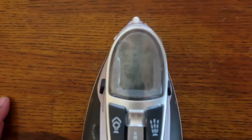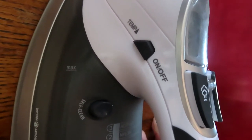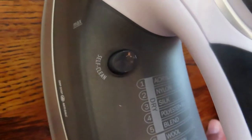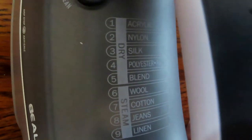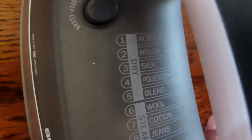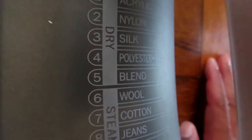It has an LED screen on the side, which is pretty cool, along with the temperature control and on/off button. The self-clean feature is going to be great — I've burned my iron a couple of times. Inside the settings on the LED screen, you can select fabric type: one is acrylic, two is nylon, three is silk, four is polyester, all the way up to eight for jeans and nine for linen, so you always have the right heat.